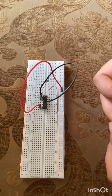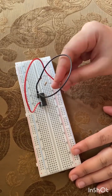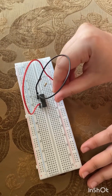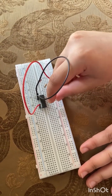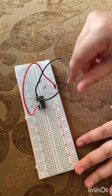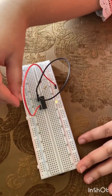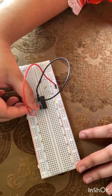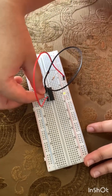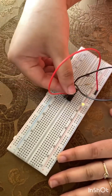Then we will take the LED and place it on the breadboard — it has a positive and a negative side. One port connects to the negative rail, then from pin 3 we will connect the 330 ohm resistor to the pin of the LED.